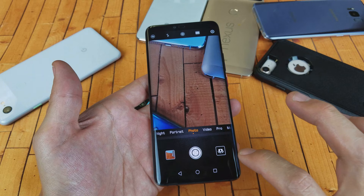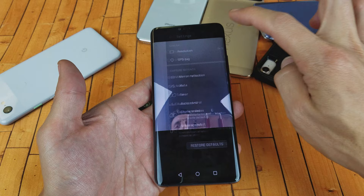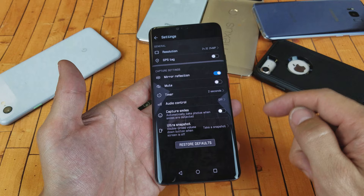However, if I flip it over to the selfie side right now and go ahead and take a photo, it's not going to give me the two seconds — because I have to be in the selfie side mode like I am right now, and then I can go ahead and go into settings and then go to Timer.